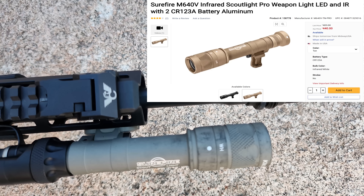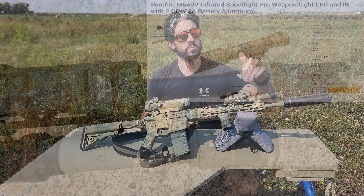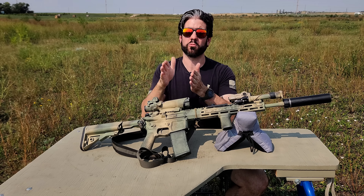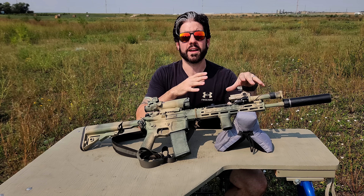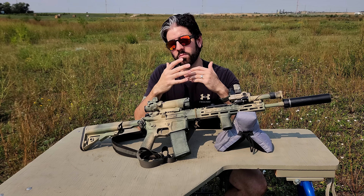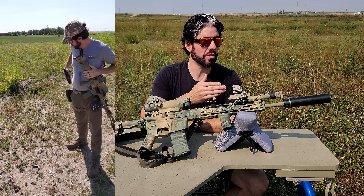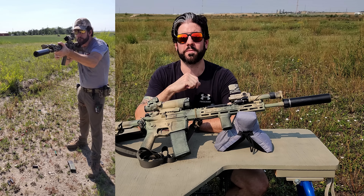I chose a Surefire M640V weapon-mounted light. The 640V is their new pro series of scout lights. It comes with a low-profile mount that allows it to swing in and out based on exactly where you want it because it's on a hinge — you can cinch it up close to the handguard or have it hang out a bit to clear a suppressor. This one runs off two CR123 batteries, which on high gives you about three hours of runtime according to the manufacturer.